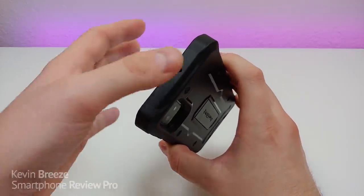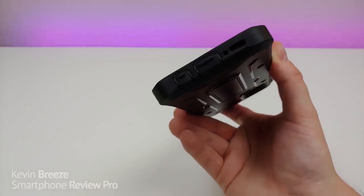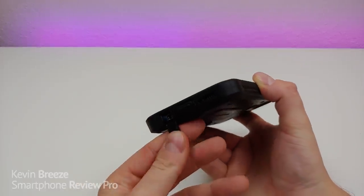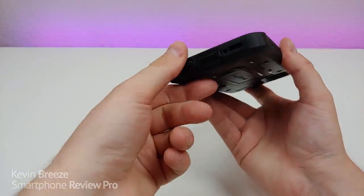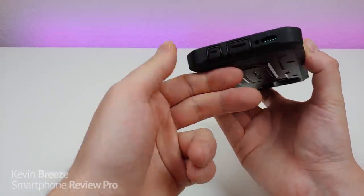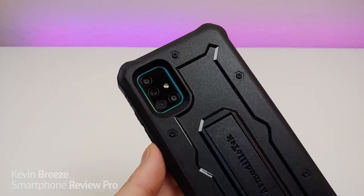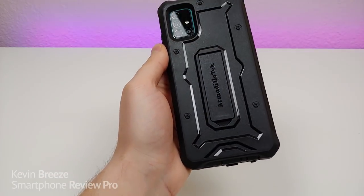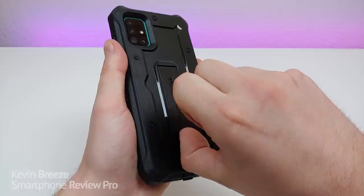At the top we have a cutout for the noise cancelling microphone. On the bottom we have a hole for the speaker, a hole for the microphone, and flaps for the USB-C port and for the 3.5 millimeter headphone jack, keeping dirt and dust out of your ports. On the back we have a nice large cutout for the camera module, a very rough and tough plastic material, Armadillo Tech branding, and a kickstand.